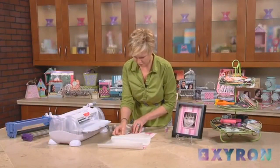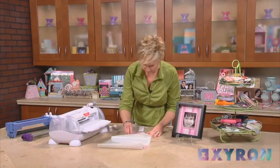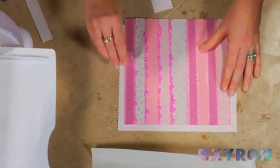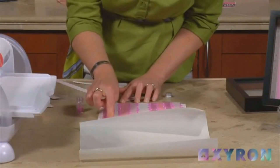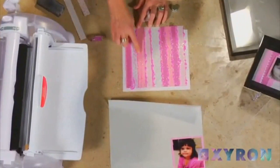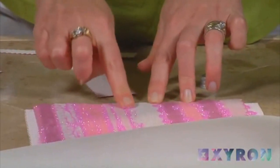Now that I've got my final strip down, I've still got this adhesive left in between each of the strips, so I'm actually going to take some pink glitter and just sprinkle it along each line — it's going to give me a really fun decorative edge to my project. I'm just going to take my finger and run it along the ridges in between each strip, and the adhesive that was left over from running the paper upside down is actually going to catch all of that glitter.